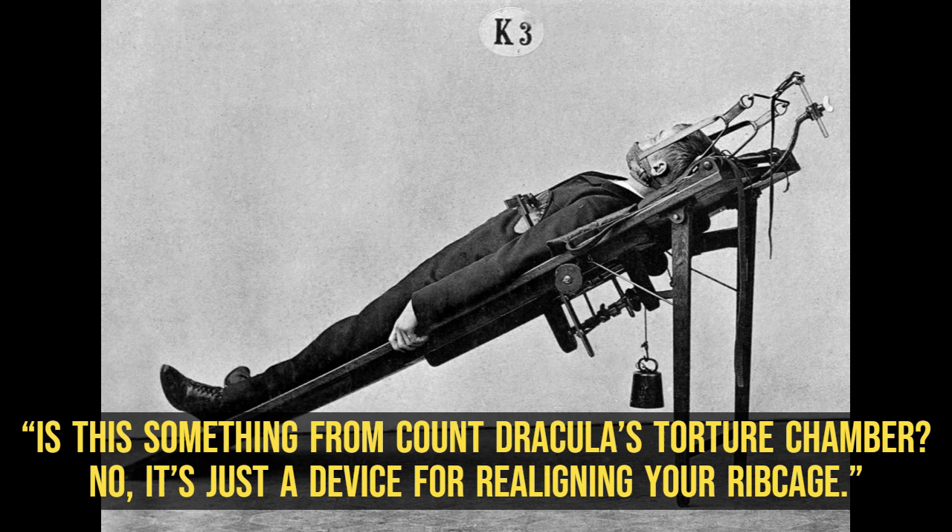Is this something from Count Dracula's torture chamber? No, it's just a device for realigning your ribcage.